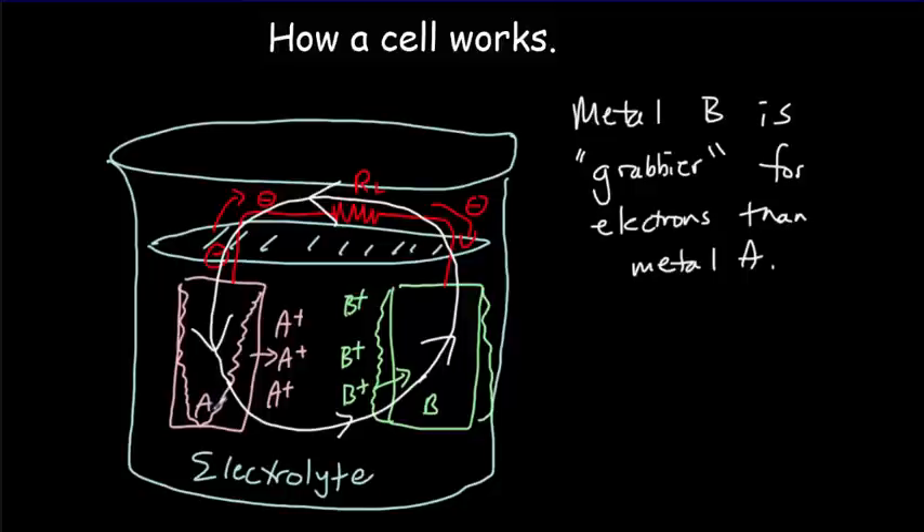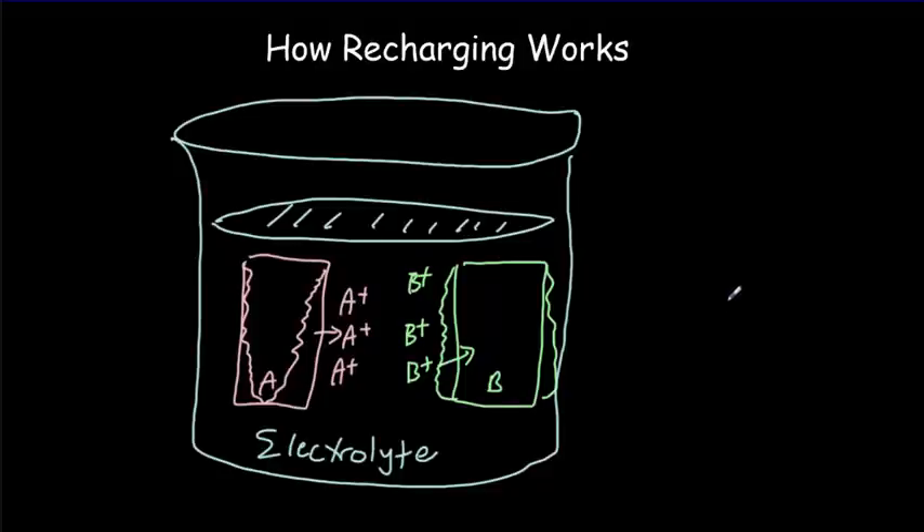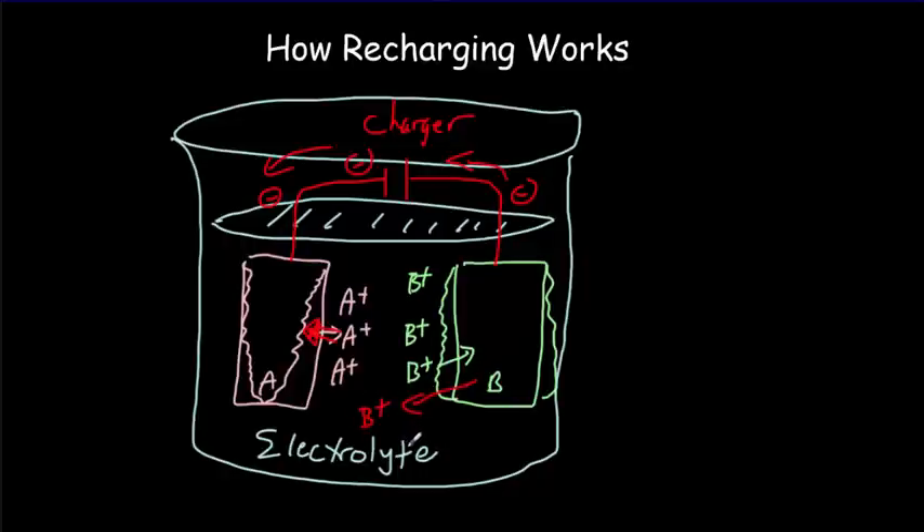If we have a rechargeable battery, it's built out of materials such that you can reverse this reaction by pushing the electrons in the opposite direction. We'd connect a charger and push the electrons in the opposite direction — this electrode will now be negatively charged, and the positive A ions from the electrolyte will move in the opposite direction and join back up with the electrode. Because electrons are being lost from the B electrode, B atoms will move out into the solution as B+ ions. So we're just reversing the direction of the current when we recharge a battery.